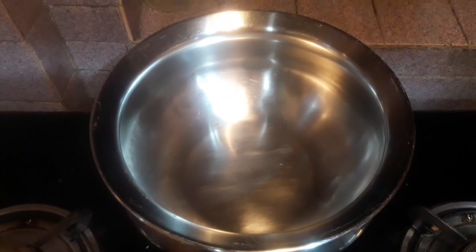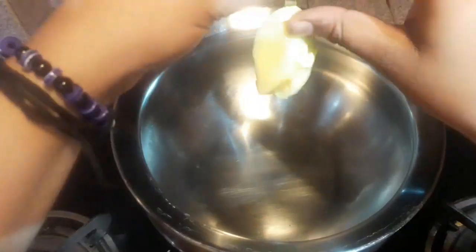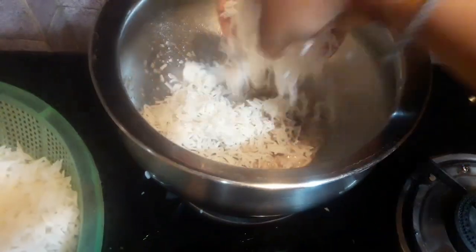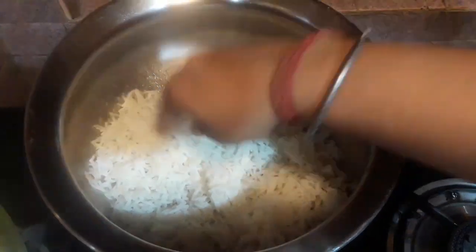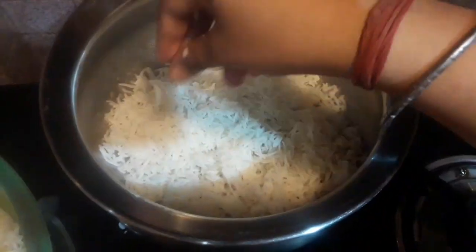Now I have taken a thick-bottomed pan or haari, and into it I will be adding around 3 tablespoons of butter — you have to add a lot of butter. On low flame the butter is melted. Now we are going to layer the biryani, so firstly I'm putting one layer of rice and spreading it equally.